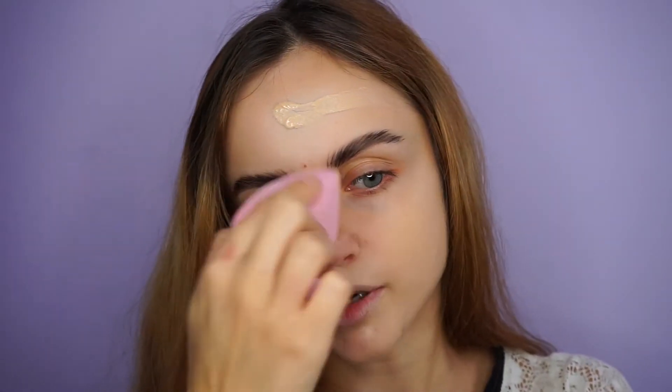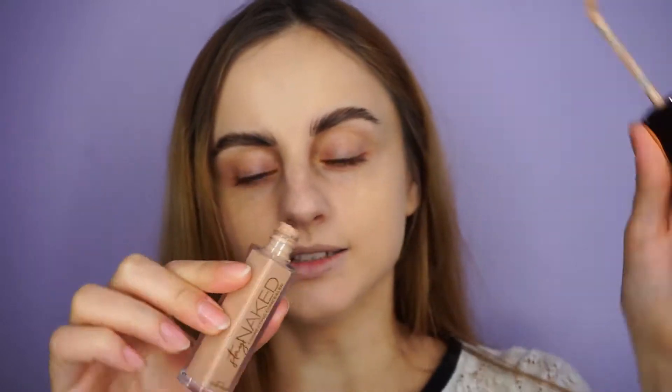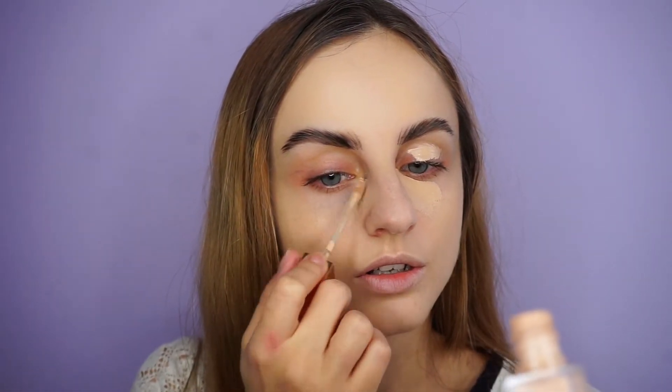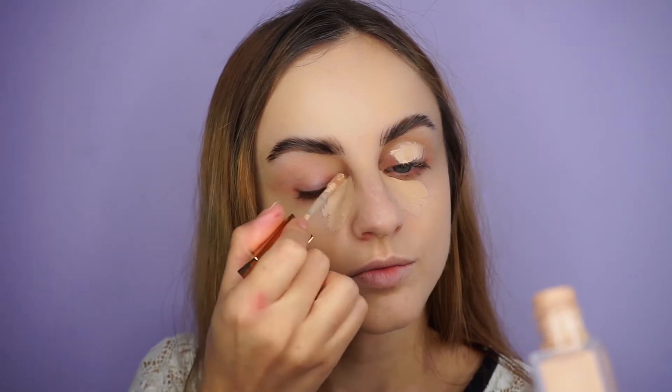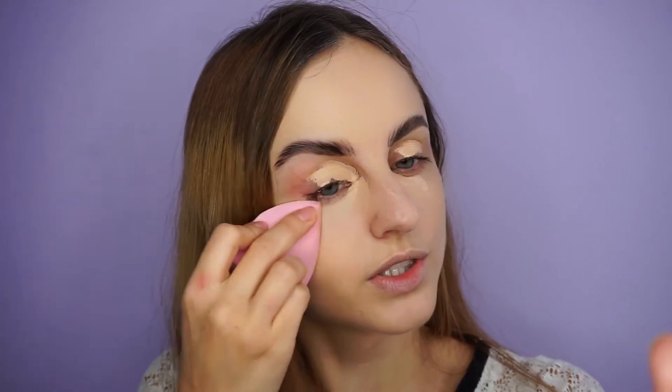I'll avoid my eye area because I'm going to apply concealer there. To conceal my under eyes, I'm going to use the same range — the Stay Naked range by Urban Decay. This is the concealer, of course. I'll also apply it on my eyelid to prime for eyeshadow. With the same sponge I'm going to blend it. I love the coverage of this concealer — it literally covers anything.